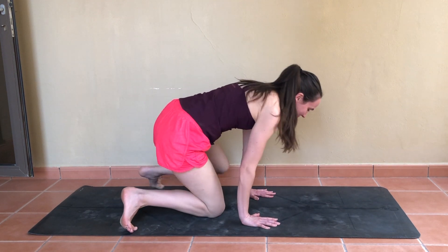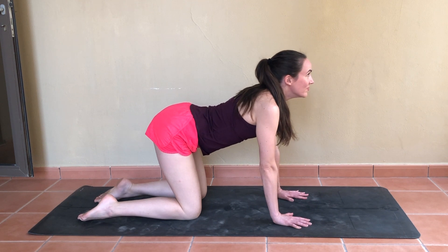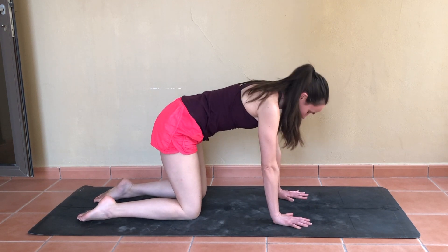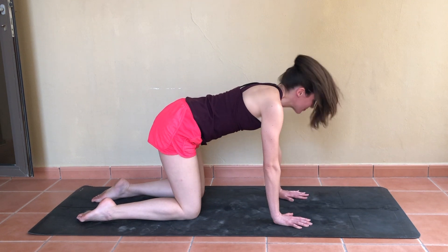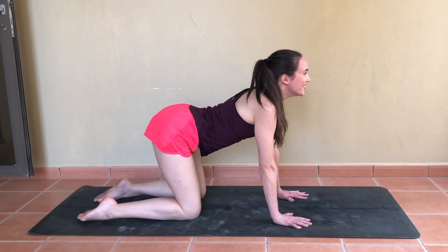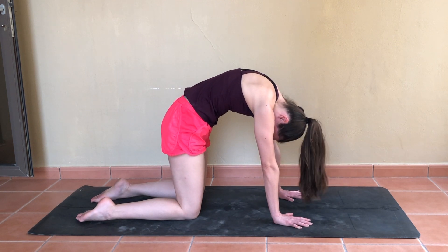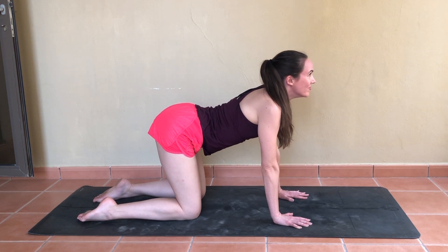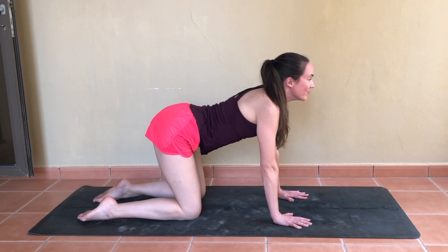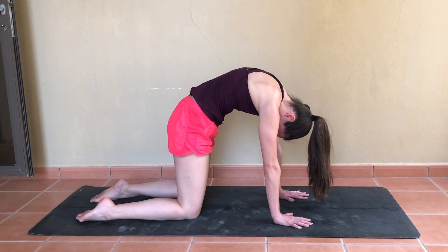Finding an all-fours position for a few rounds of cat-cow — arching and rounding through the entire spine, flowing with your breath. Inhale on the arch as you look up, and exhale to round. Taking one more cat-cow before returning to a neutral spine.